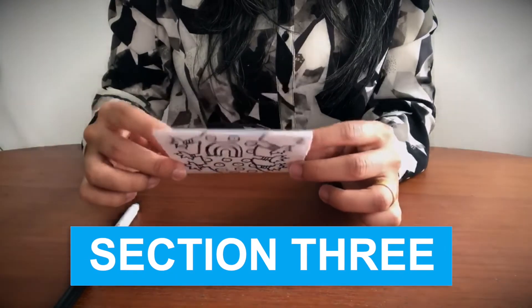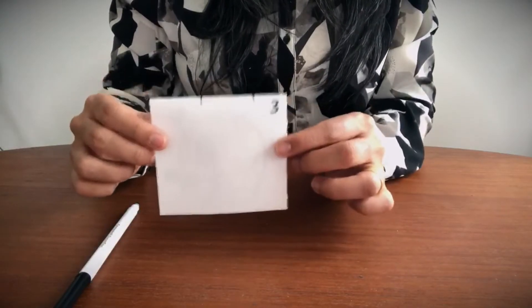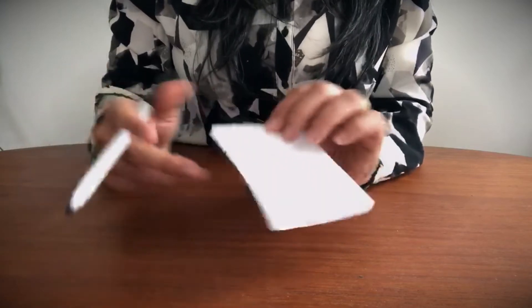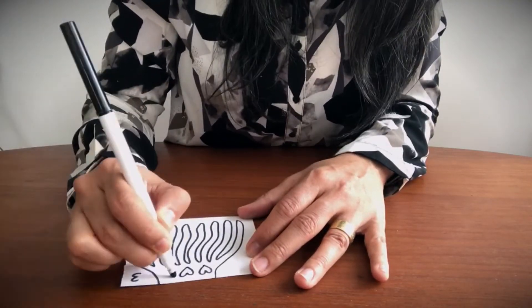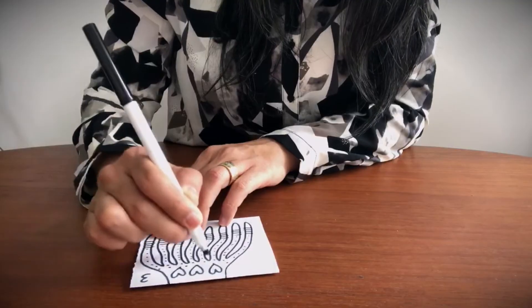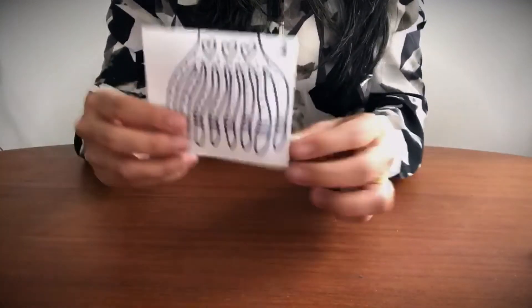So you're going to flip this over to section three and hand that to the next person. But again, since I'm the only person doing this, I am the next person. So now we'll finish it off with — how about some octopus legs? Add a few extra and I'm done with the legs.